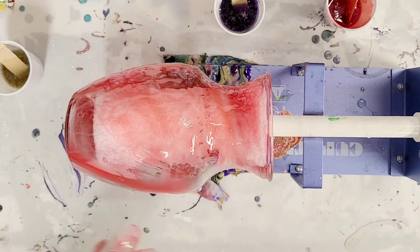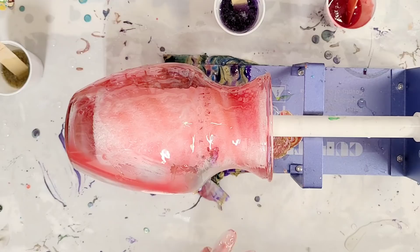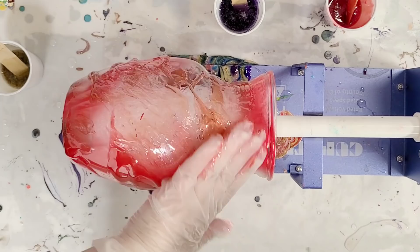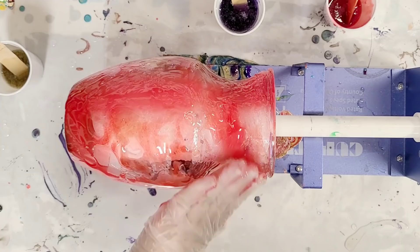This is a deep red mica powder — all of these products are from Stone Coat. I'm using Stone Coat's Art Coat. The cup turner is from Amazon, so the link for that will be in the description. I'll keep it turning and right now I'm just going to get this covered with a base resin layer, and then I will go in and start doing more of the actual coloring.